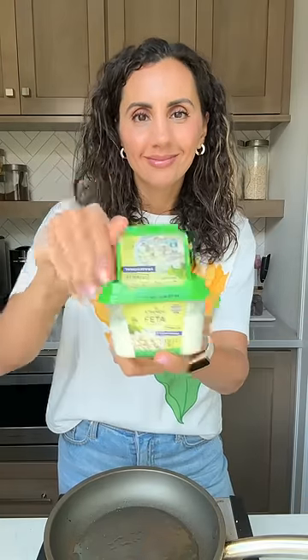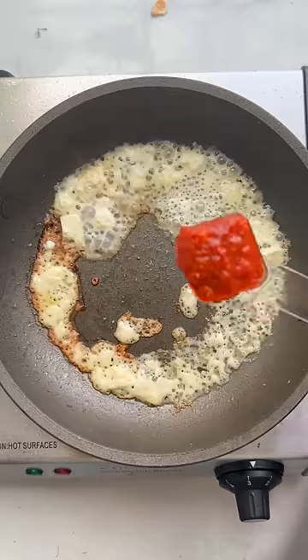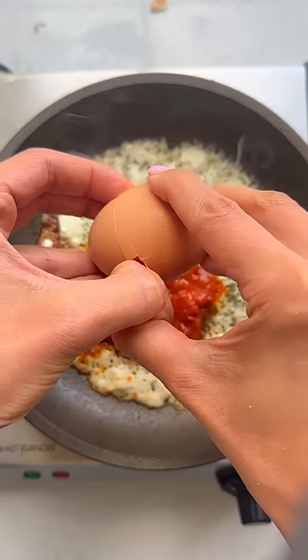Everyone is frying feta cheese. Here's how I make mine. I start with a fourth of a cup of Athinos feta cheese and add it to a heated skillet. Now I'm adding a tablespoon of harissa right in the middle and topping it off with one large egg.